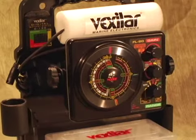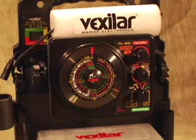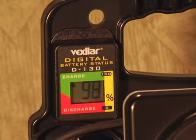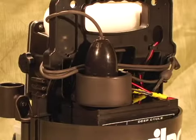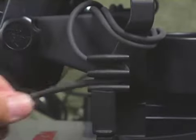This self-contained, totally portable fishing pack has everything you'll need to keep you fishing on the ice for years. The features of all ProPaks start with the D130 Battery Status Indicator for keeping track of your battery status while fishing and charging. The rugged design of the ProPak's handle allows you to store your transducer cable, and check out the quick tie-off system for your transducer cable that will not pinch or damage your cable.